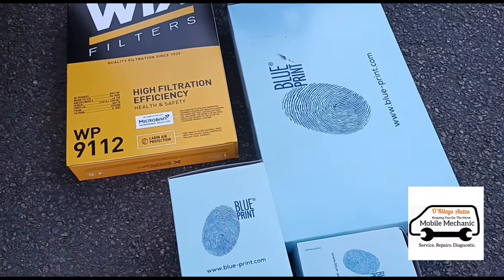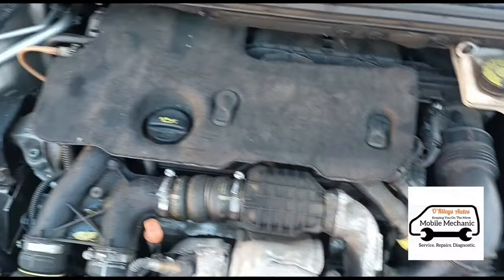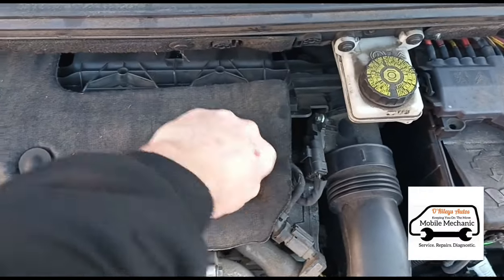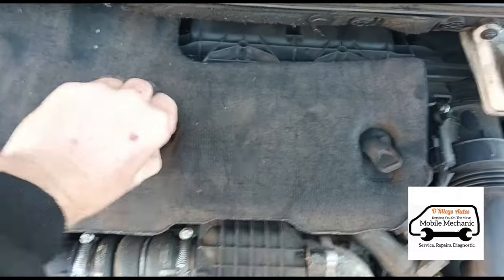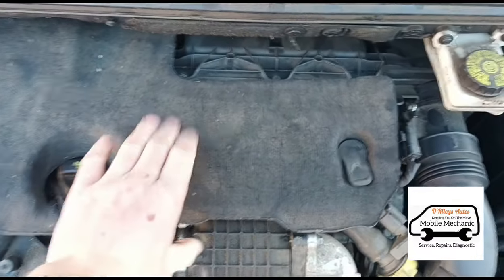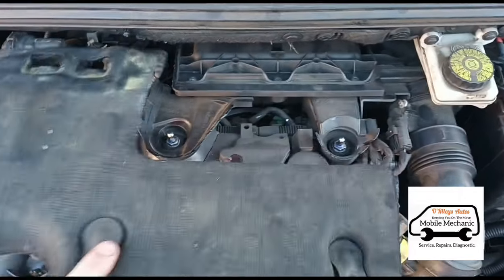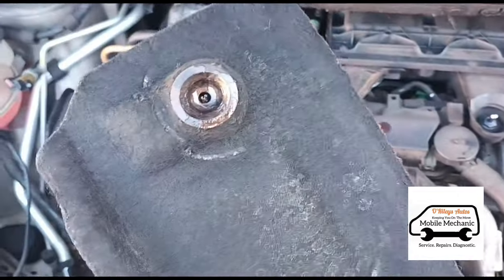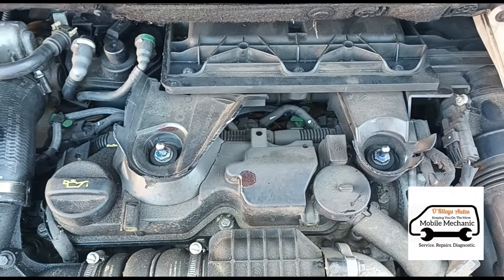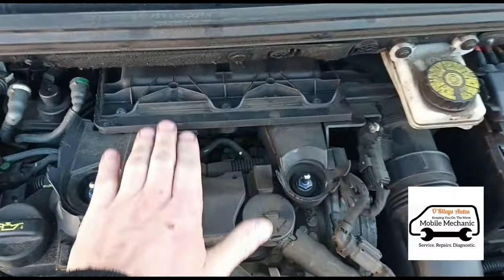The first thing I'm going to do when I come to the engine bay is pull on these little rubber tabs and pull them up. Sometimes these are quite stiff — these were quite stiff. What I've done is sprayed them with a little bit of copper grease so they slip on and off nice and easy.